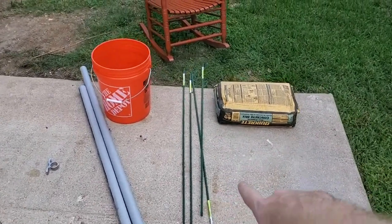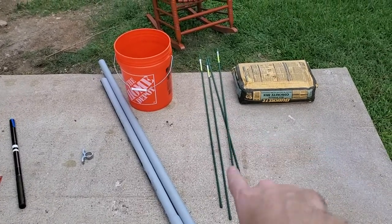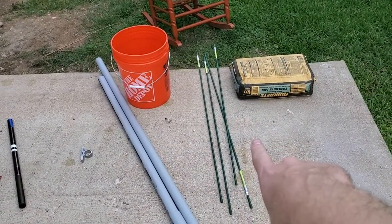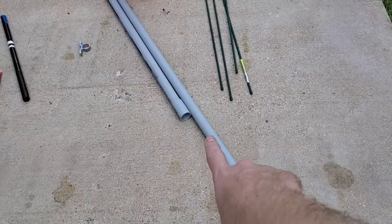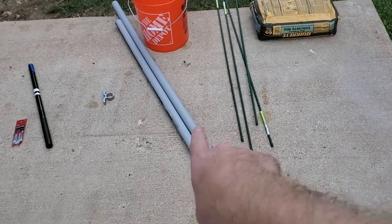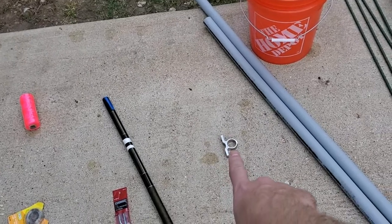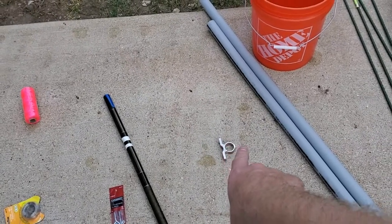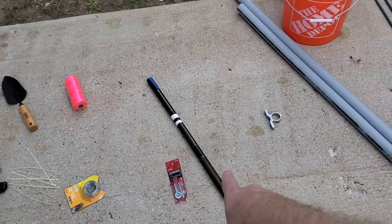These are four-foot plastic garden stakes that I'm going to use to lift my verticals. I've got a bucket. This is either inch and a half or two-inch EMT, which I've cut in half. That's the clamp for my Tram UHF VHF antenna.